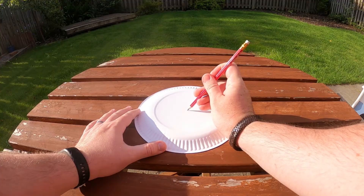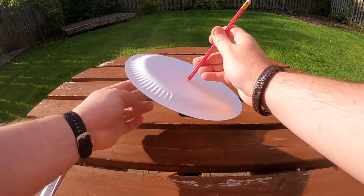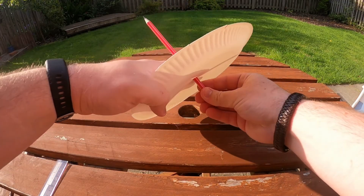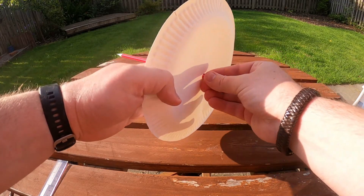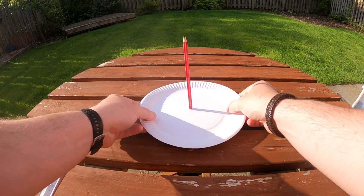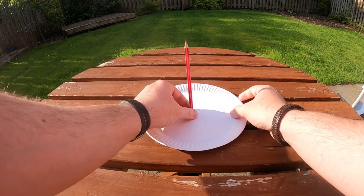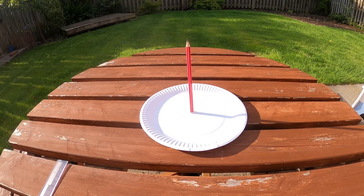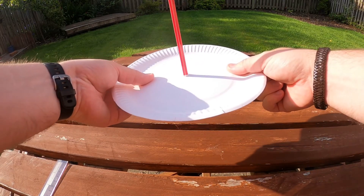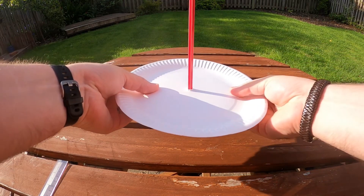Once I've figured out where the center of my paper plate is, I'm going to push my sharp pencil through this point and keep pushing until the metal part where the rubber is touches the underside of my paper plate. I'm not going to push the pencil right the way up to be level with the paper plate because I'm going to be doing this on a picnic table where there's a hole that that bit of pencil can sit down through. You'll want your pencil to be standing straight up and down, and you might need to use some blue tack or some tape to help secure it in position.